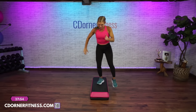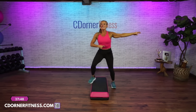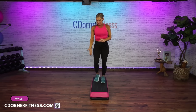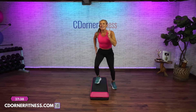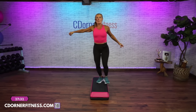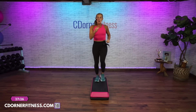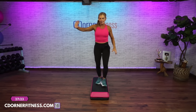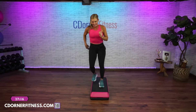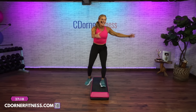Straddle down and up, down and up. L-step off. March on top. Warming it up. Straddle left. Get ready for that movement. L-step off, L-step. March on top, right left. Now rock, rock, rock. March on top right left. Lunge it and side to side. Eight more of these — eight, seven, six, five. March on top.